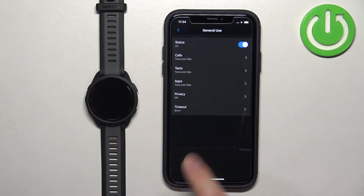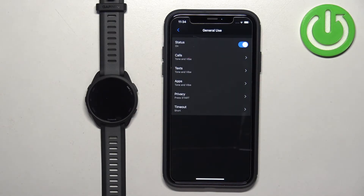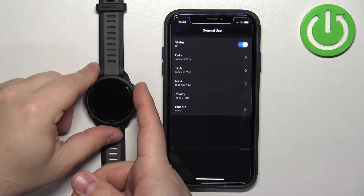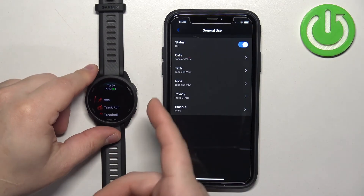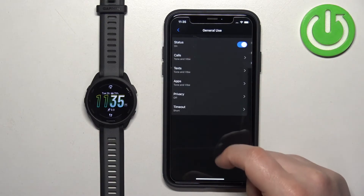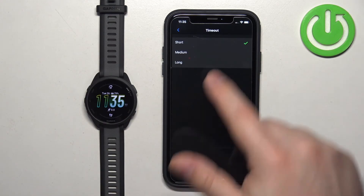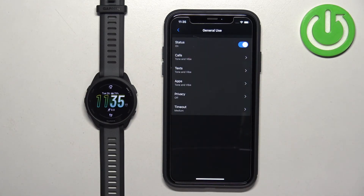Once you are done, you can also tap on Privacy. Here you can select 'Press Start' or 'Gesture.' This option means that if you receive a notification, it won't display the content until you press the start button or perform the gesture. The Timeout setting controls how long the notification stays on screen — you can select short, medium, or long.